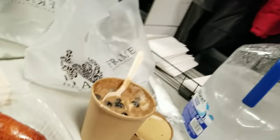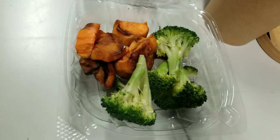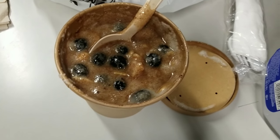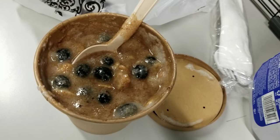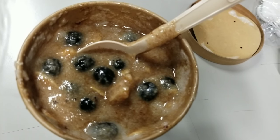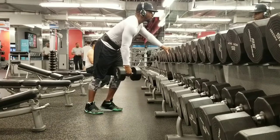I got some chicken sausage, one turkey sausage, sweet potatoes, broccoli, and I got some cream of wheat because I don't like the way the store by my job makes oatmeal — it tastes horrible. And I got blueberries in there, cinnamon, walnuts, and almonds. I'm trying to lay off the sugar because I'm trying to cut.